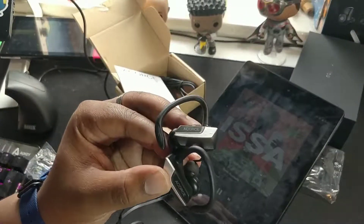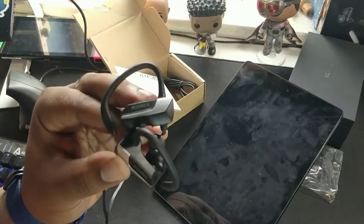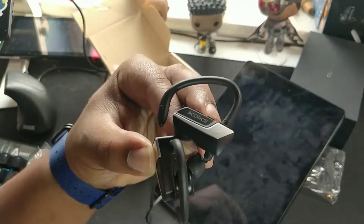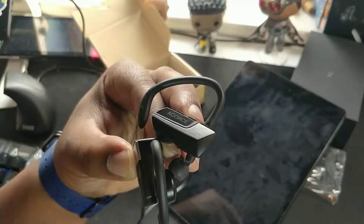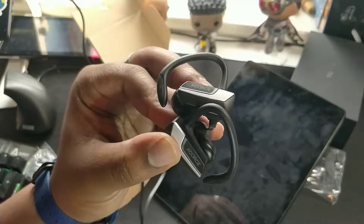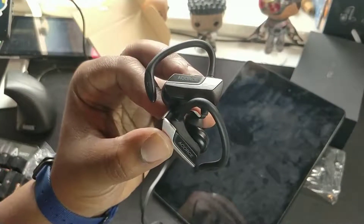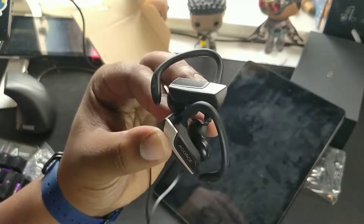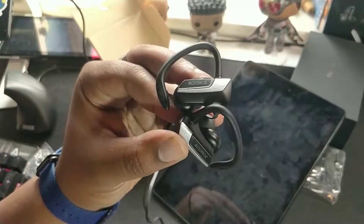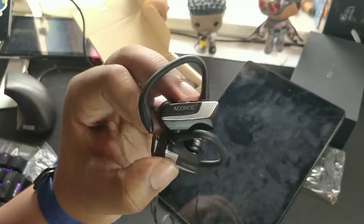I'll probably give them like a 7 out of 10, maybe even a 6.5. They do their job and they've got their IPX certification, so they're sweat proof at least from what I've briefly researched. But at 25 pounds, I've seen a lot of earphones that are cheaper and sound a bit better. It depends whether you like the design — they do stick in your ears quite well, especially when you're jumping around, but the sound is quite mediocre.